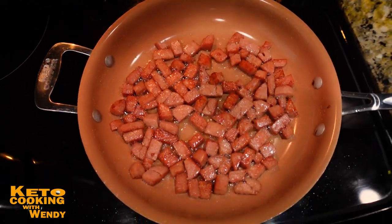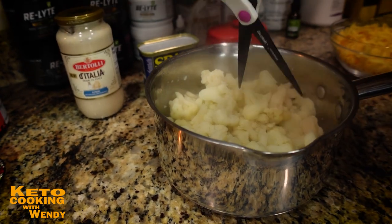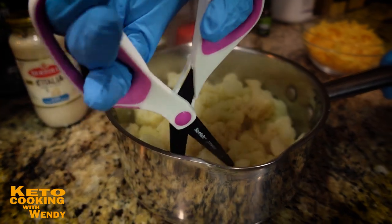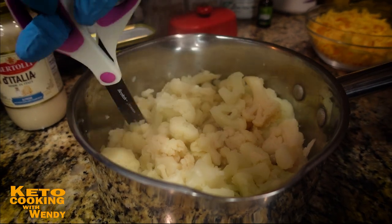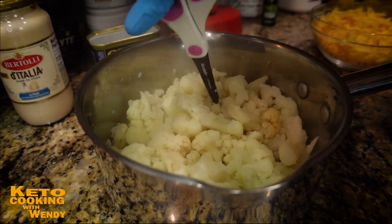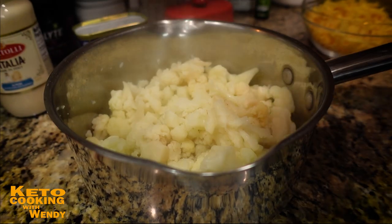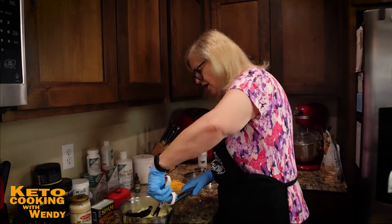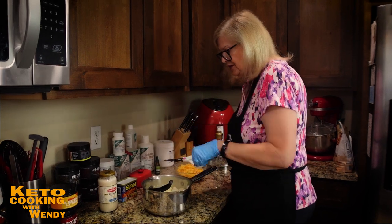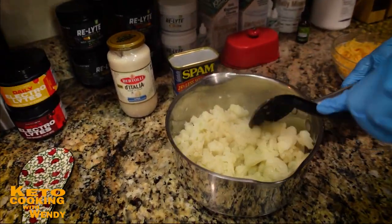I want to check the cauliflower and make sure the pieces are cut small enough — I want a potato-like consistency, more of an au gratin feel and texture. I'm taking scissors and cutting it a bit smaller. I don't want it finely grated, but I don't want huge pieces either. If you're using a fresh whole head, cut the florets smaller than you normally would.